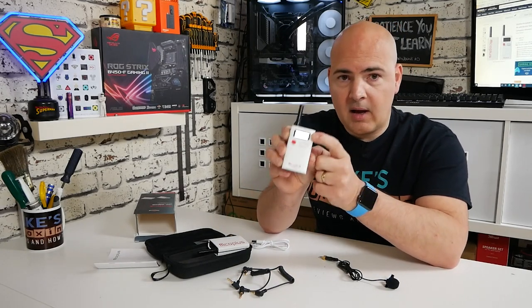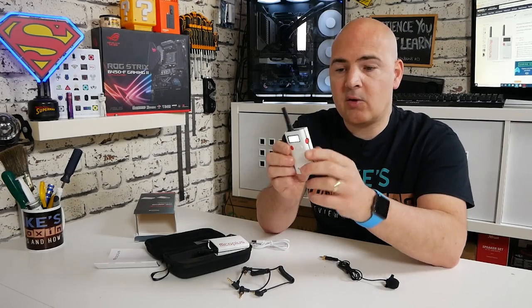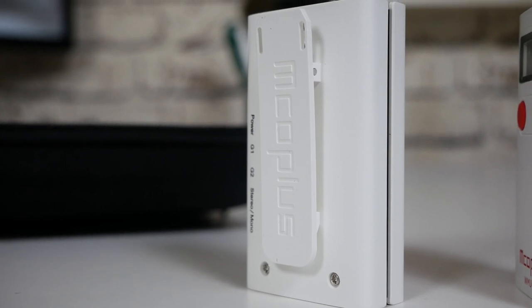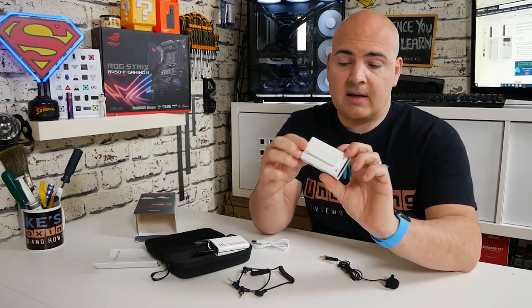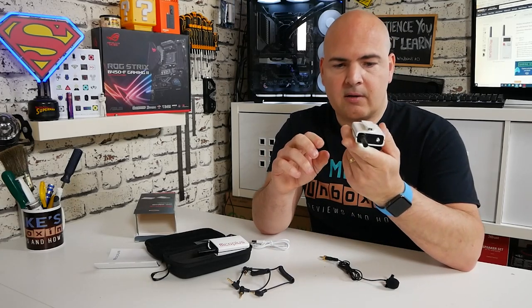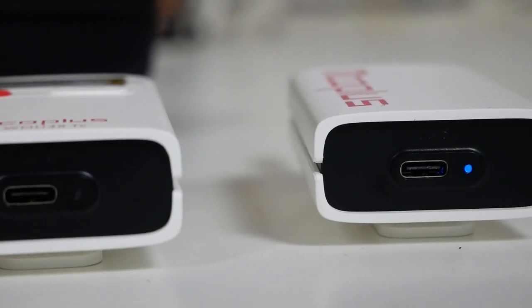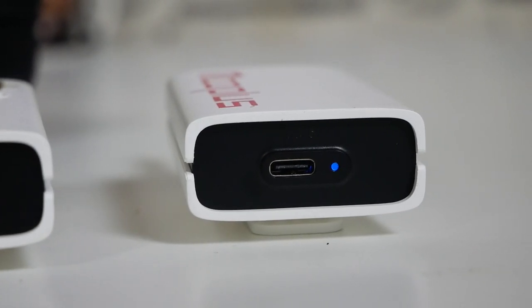You can keep an eye on battery levels on the display at all times. The unit is all plastic construction and pretty lightweight. On the back there is a belt clip so you can attach it to your belt, pocket, or basically anything. On the bottom there is the USB Type-C charging jack and an LED — blue when charging, and the LED goes off when fully charged.